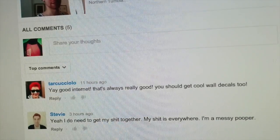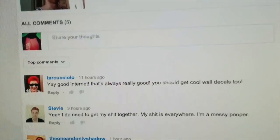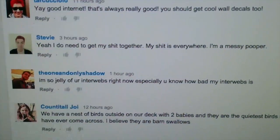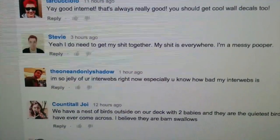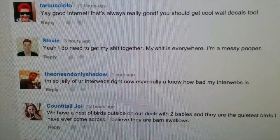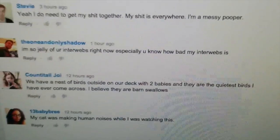Let's do some commenting on comments. Arturo, a good internet is oh my god so much nicer, and wall decals would be a good idea — I'll think about it. We should hang out soon because that hasn't happened in a while. Ryan, I'm in a position to understand what you mean — I was jealous of internet like what I have right now just a couple weeks ago. And Brianna, you have birds outside but they're quiet — that's strange. And your cat is not a cat if it's making human noises and talking to you.